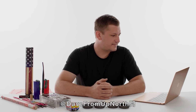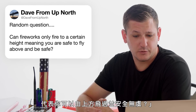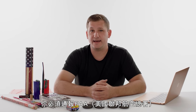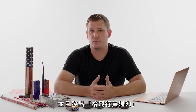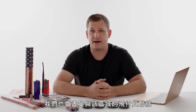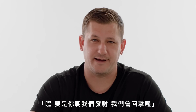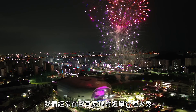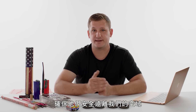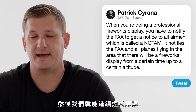At Dave from Up North asks, can fireworks only fire at a certain height, meaning you're safe to fly above them? When you're doing a professional fireworks display, you have to notify the FAA and get a Notice to All Airmen, called a NOTAM, which notifies the FAA and all planes flying in the area that there will be a firework display from a certain time up to a certain altitude. We also try to reach out to any pilots in the area. We do a lot of fireworks shows near Air Force bases, and if they have flying maneuvers they can't reschedule, we pause the firework display, make sure it's safely out of our airspace, and then resume afterwards.